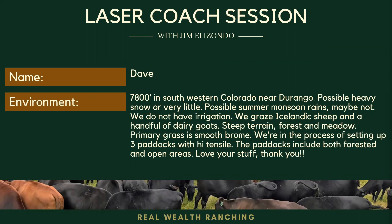My name is Dave Root. We have a small growing flock of Icelandic sheep that we're grazing in the way we understand you're teaching. We're about a year into it and we're still working on fencing and water and trying to get a hold of how to actually utilize and improve our land.